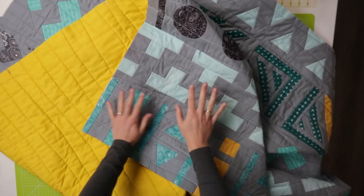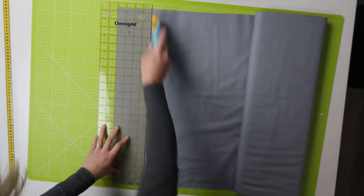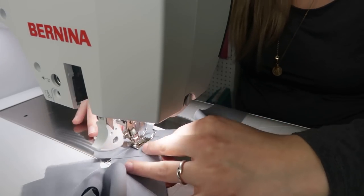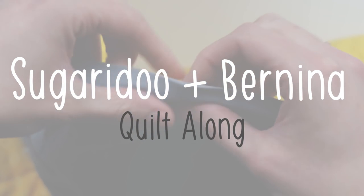The final step in making a quilt is adding a binding around your quilt. In today's video I'm going to show you how to do that. Welcome to a new video on the Shigeru channel. My name is Irene and today we will be adding a binding to the Shigeru Benina quilt along quilt.